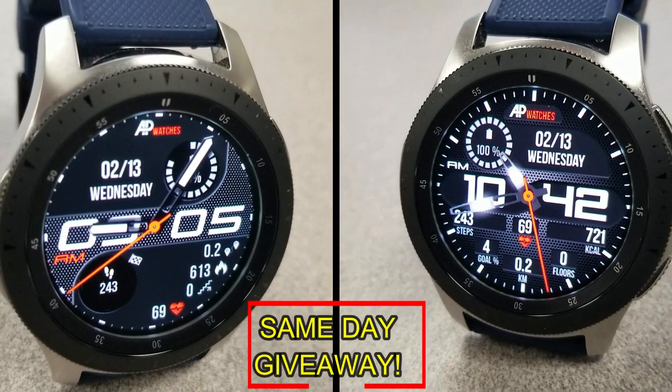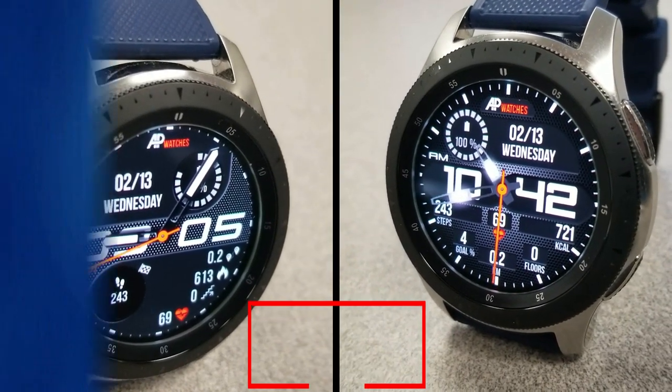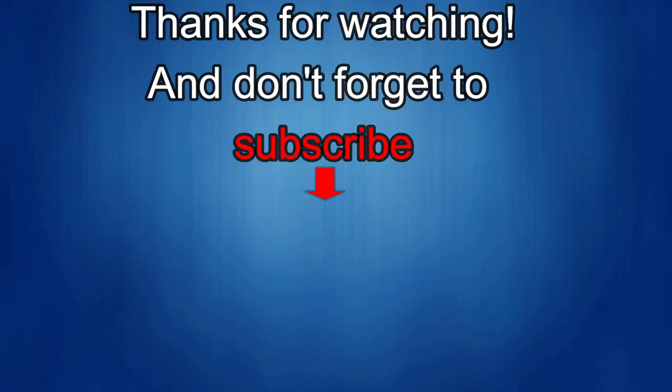As always, good luck to everyone, and I'll catch you in the next episode. Thanks again for watching our review, and if you liked it, then show us some love with a thumbs up, subscribe to the channel, and share the video with your friends. With your support, it helps me keep the channel going so I can continue to offer you guys discounts, giveaways, and of course, fresh content. I'll see you guys in the next episode. Until then, take care.